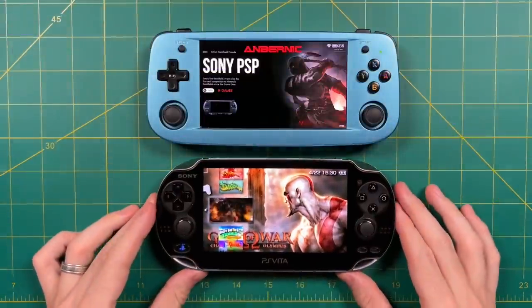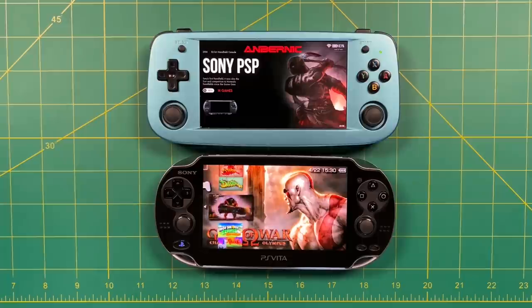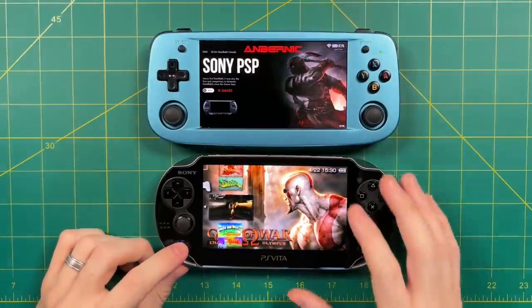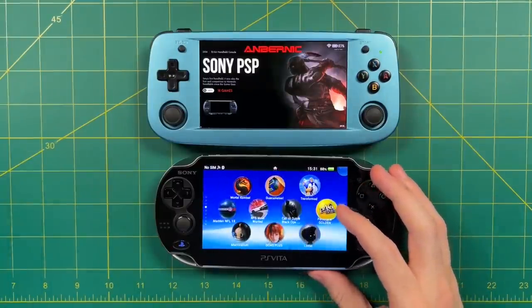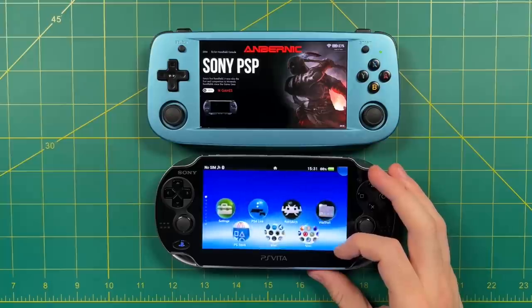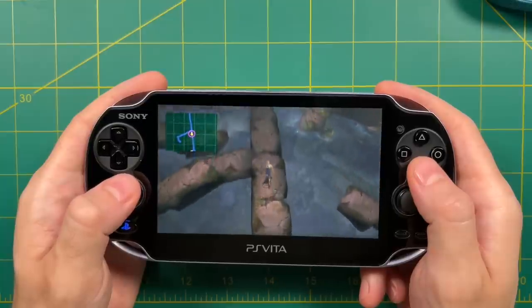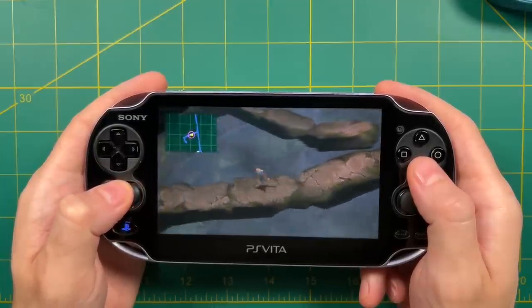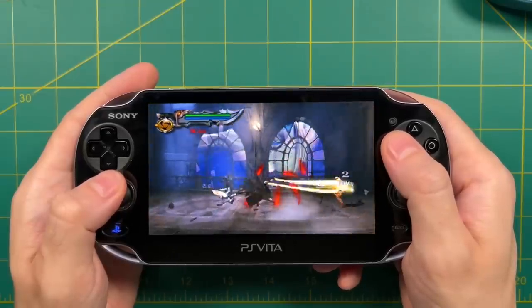Hot take number four: if you're really into PlayStation Portable and think the 503 display looks nice, the best thing you can do is just go buy a used PS Vita. You can typically find the OLED model for between $150 and $200. In addition to a native PSP environment through the Adrenaline app, you also have the entire PlayStation Vita catalog — indie games, remastered PS2 games like Final Fantasy X, Final Fantasy X-2, and the first two God of War games. Rather than lamenting that the RG503 can't really play PSP, your energy is better served getting a PS Vita and loving every minute with it.